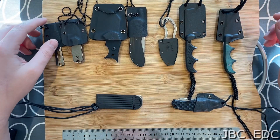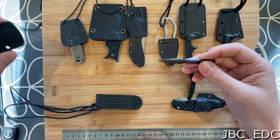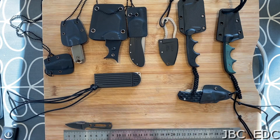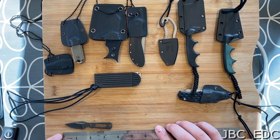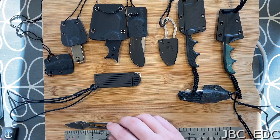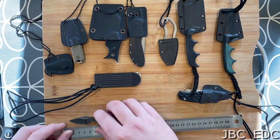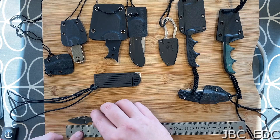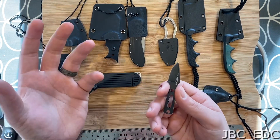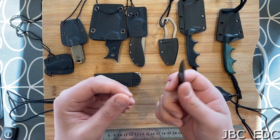We'll start with the Boker Little Friend Mini, which is by far the smallest knife in the collection here — just shy of nine centimeters, or just shy of three and a half inches overall. The blade is only about inch and a half, about 35 millimeters. It's a great little thing for opening boxes and all the rest of it. It feels surprisingly comfortable. I'm yet to put a lanyard on the back of it — I've just not got around to it.